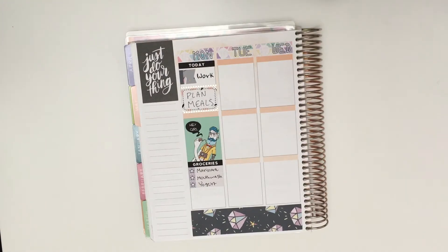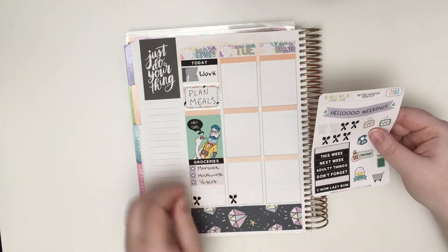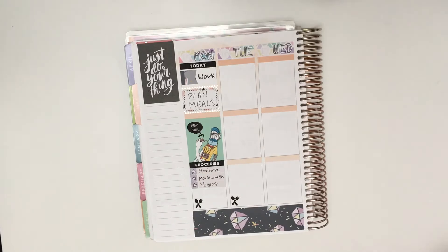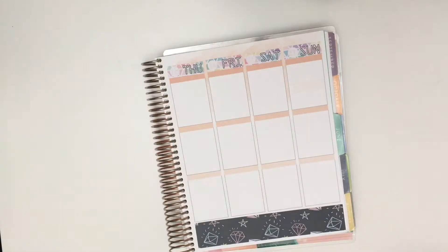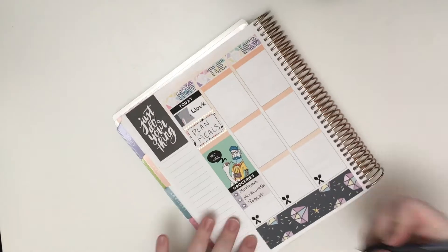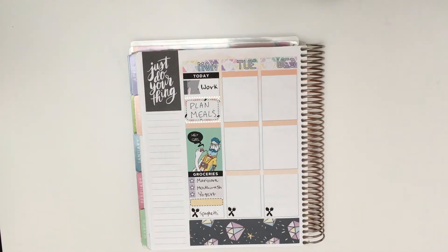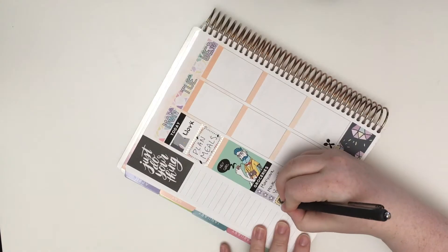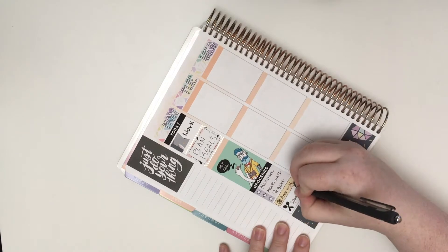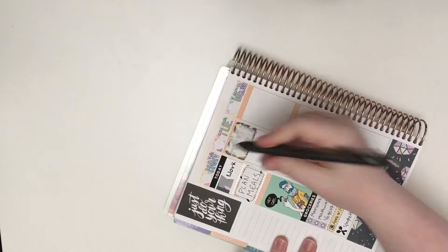Next I put down a full box with that really handsome hipster guy with the really sexy chin beard. Then I put down a three-star checklist to mark some groceries I need to get. I definitely had more than three but I don't take this big planner with me so there's no point in putting them all. Then I put down a dotted quarter box to mark that I watched Anne with an E with my mom.